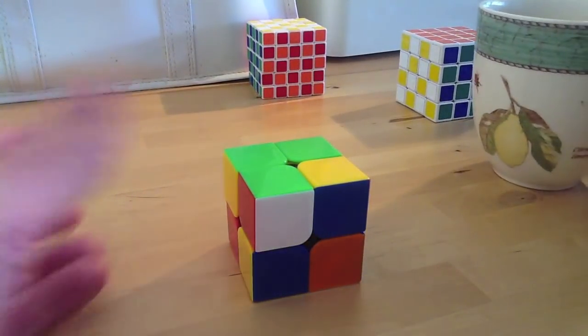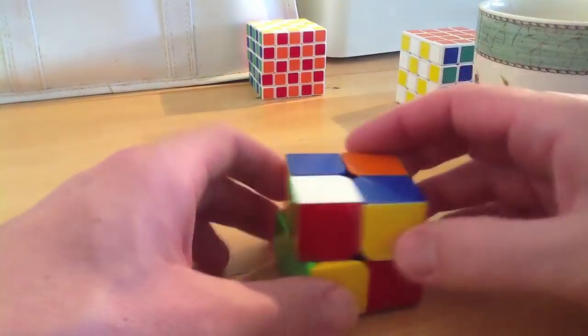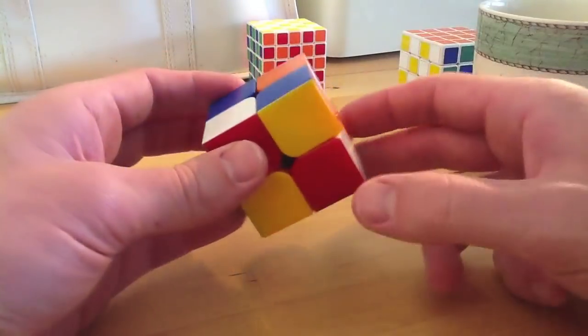Alright, perfect. Let's do it. So the first step is to get the top layer done with all the white ones on the top. We'll find one - this is going to be our top face here. We've got white, and we're going to get these other three happening here.